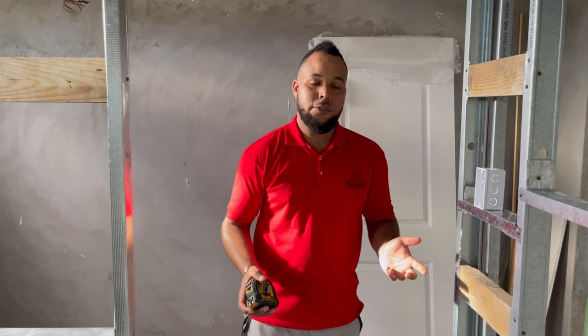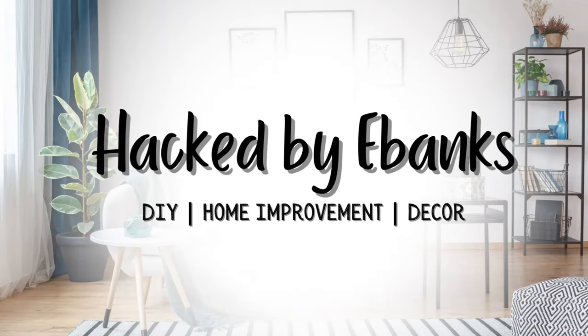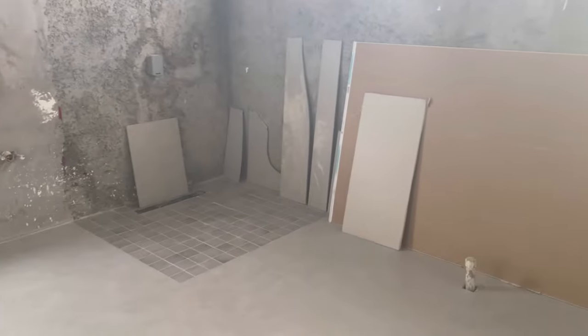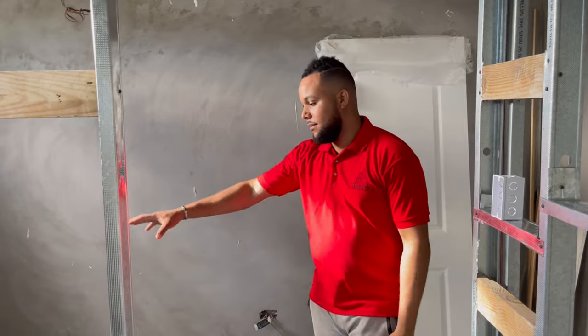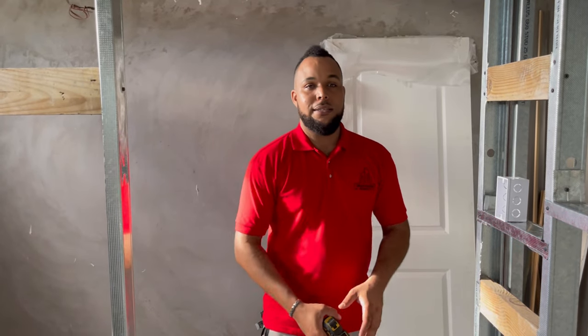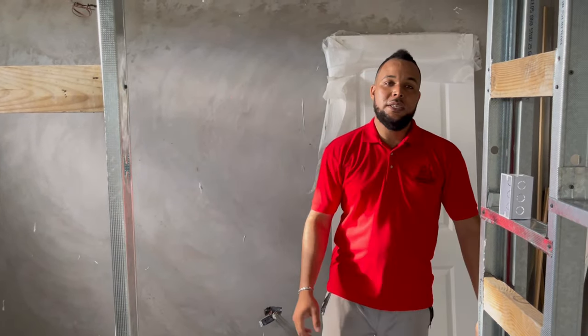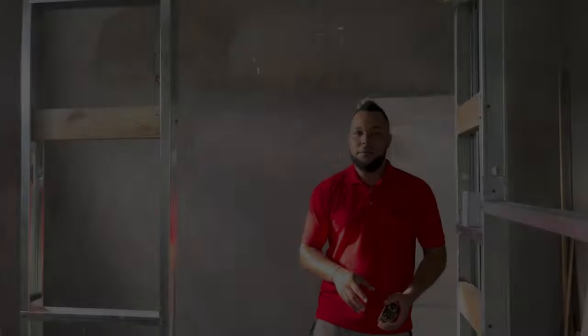I'm going to show you an easy way how to separate a room or to create a wall using metal studs and tracks. Hi, welcome back to our channel, Hapai Packs. I'm Rory. So we had this big space and we wanted to separate it, to define the different areas. Over this side we have a bathroom, this is our water closet and this is our pull-stop closet. Instead of using concrete, what we decided to do was to use drywall tracking studs or metal frame.